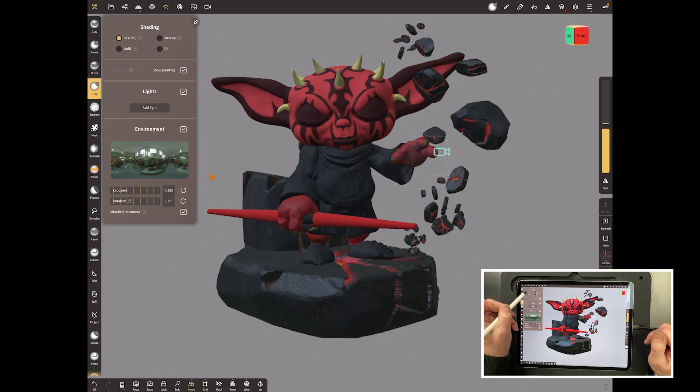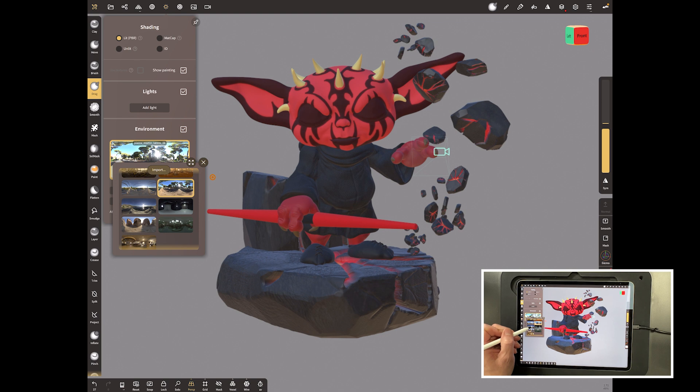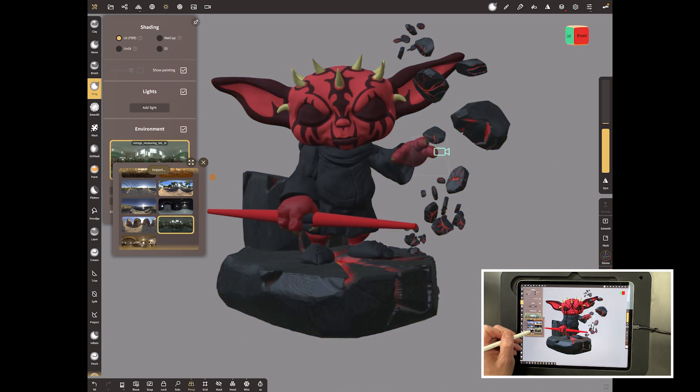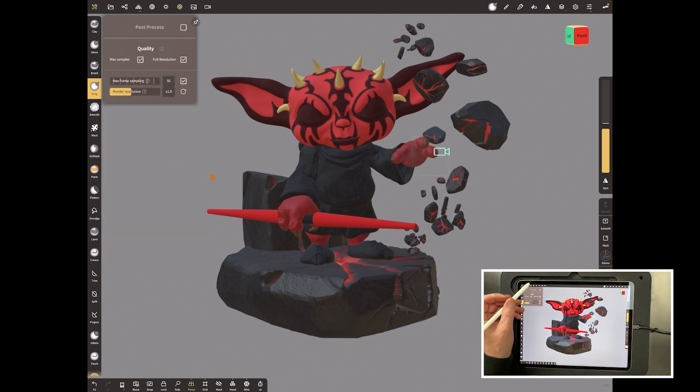Being on lit means it will be lit by the image below — this is an HDRI, or high dynamic range image. If you pick different images here that Nomad supplies, you'll see it affects the image quite dramatically, because the lighting is coming just from this image that's wrapped all around. To prove that, we can come up and go to the background tab.